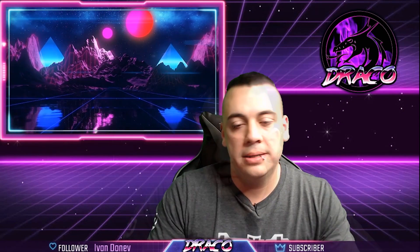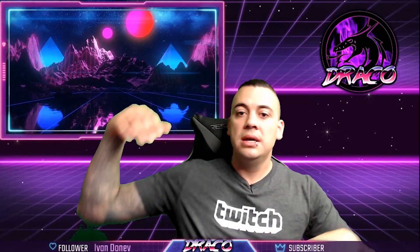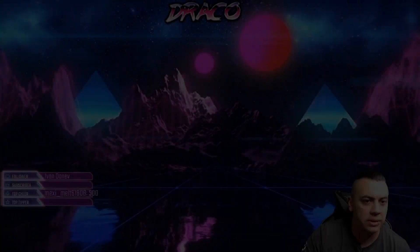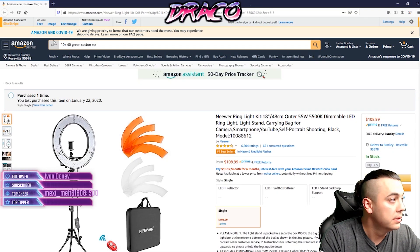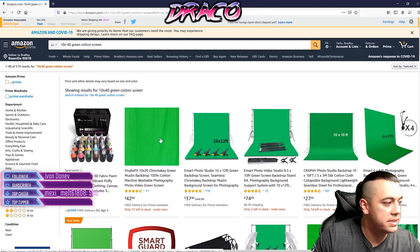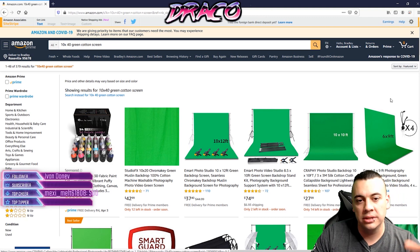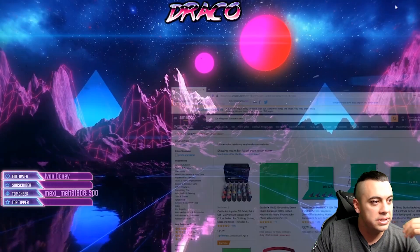Having a huge green screen really helps, especially if you have someone sitting next to you — like my wife who sometimes streams with me. I got a large 10x20 cotton green screen off Amazon for about $40, sometimes on sale for $35. You can iron it out and get it wrinkle-free and have this massive green screen. That doesn't work for everyone, but figure out your material, figure out your lighting, dial it in using these tips and you'll have an epic green screen.